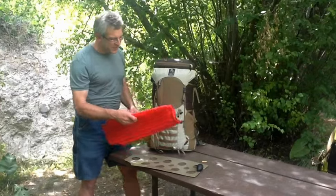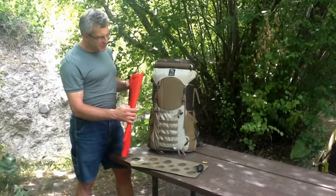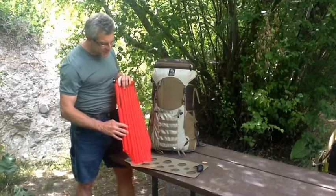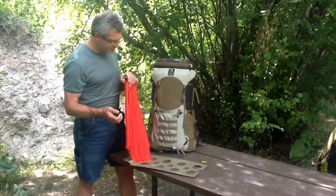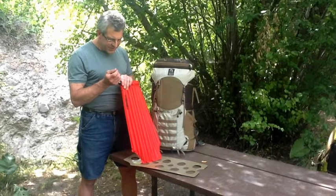I'd like to introduce you to the Vapor Current Air Beam Frame Upgrade. We developed this in conjunction with a company called Climate, right here in Salt Lake City. And what it is, is an inflatable frame.